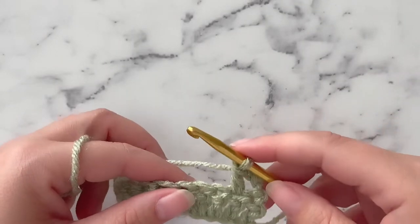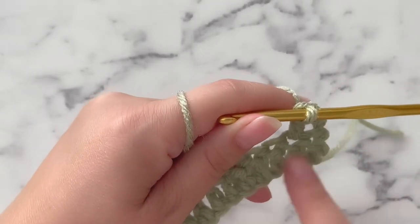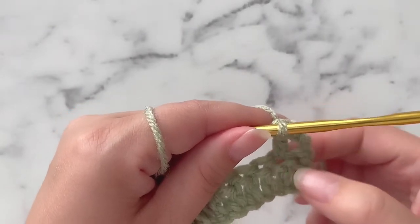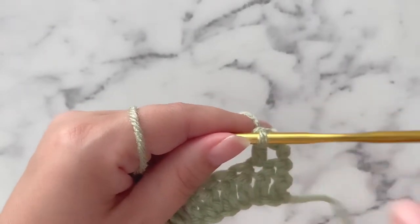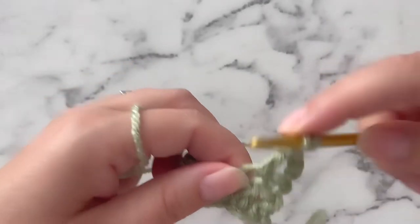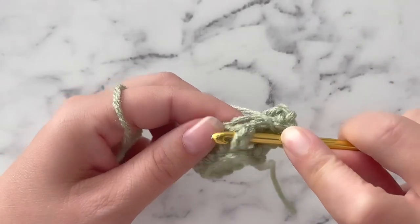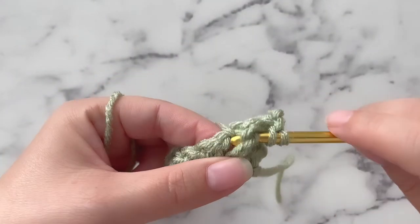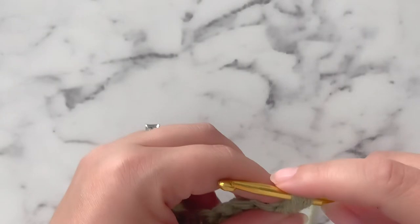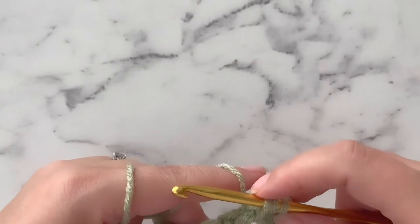And this is where we are going to start our first leafhopper cluster. When we make our leafhopper clusters, we are going to be working around the post on this double crochet row. We want to start by working around the double crochet that is directly below the double crochet we just worked on row 2. So we are going to yarn over and work around this post, going from front to back. We are going to yarn over, pull through around that post, and pull up — making this a long extension. People say you should go up as high as you would for a treble crochet; I say go up as high as you can that is comfortable for you.